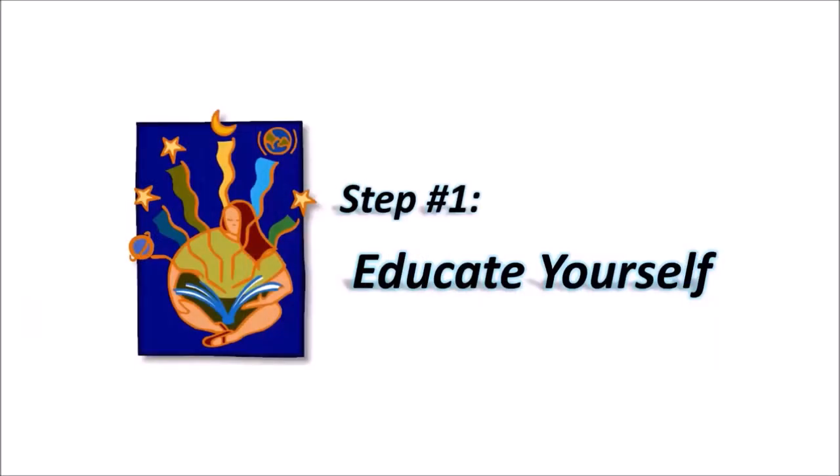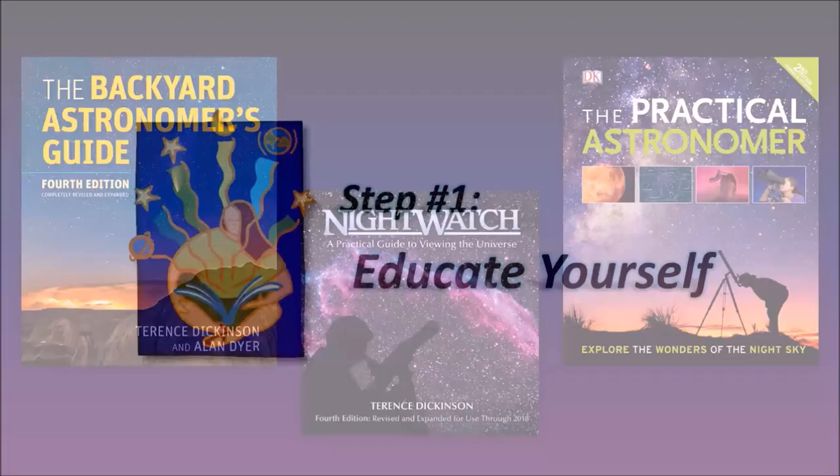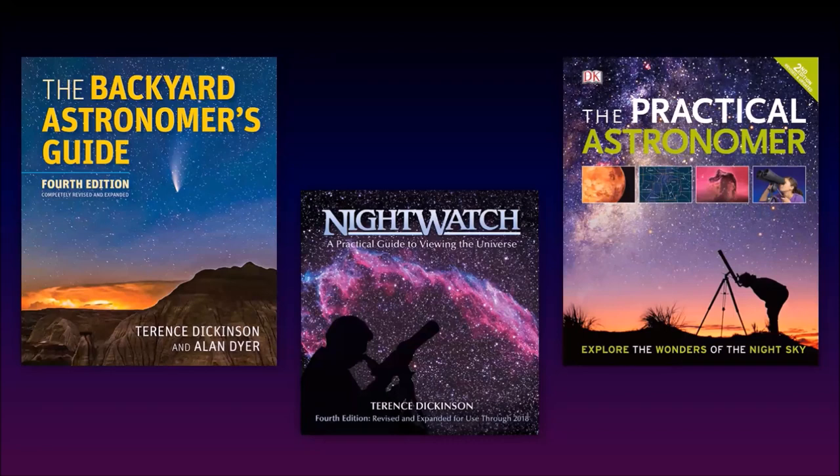So as we started with Part 1, your goal is to educate yourself. Part 1 was a crash course in basic astronomy — an hour-and-a-half version of an 11- or 12-week Astronomy 101 course. It's important to learn basic astronomy because it gives everything you view through a telescope more meaning when you understand the nature behind it. There are books like the Backyard Astronomer's Guide, Nightwatch, and The Practical Astronomer, though I prefer the first two. They give a brief introduction to astronomy and are great resources for the beginning amateur astronomer.